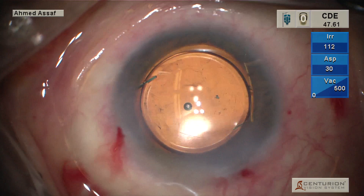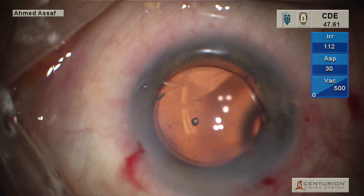You can see that the lens is pretty well-centered, thanks to the optic capture.